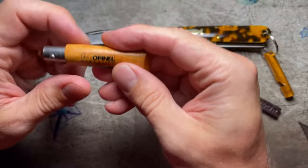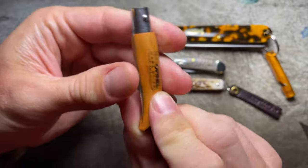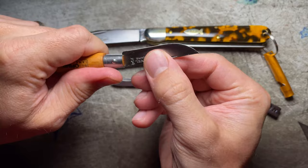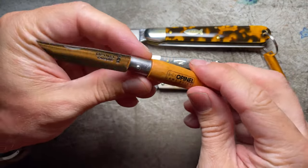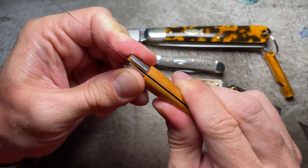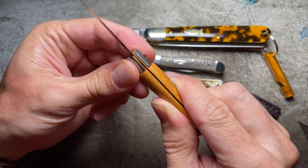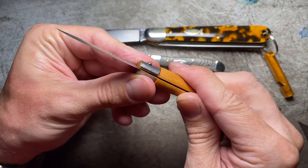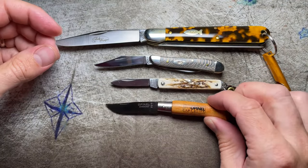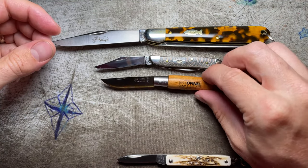We also have here an Opinel, number four. I believe we got this one on a trip to France, actually. It's a typical model with a kind of tapering shape. This is the carbon model, and this one is not a locking version — some of theirs slide on the collar to lock the blade open. Really thin blades on the Opinel. Nice little knife, but the number four is definitely getting on the small side, and the 05 looks like it's smaller.